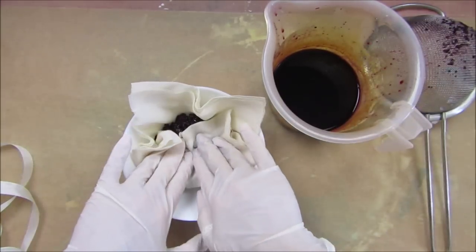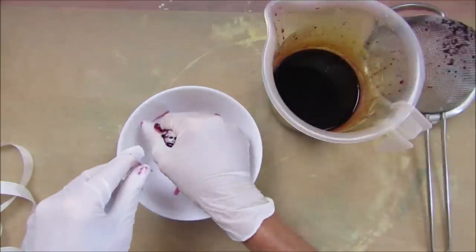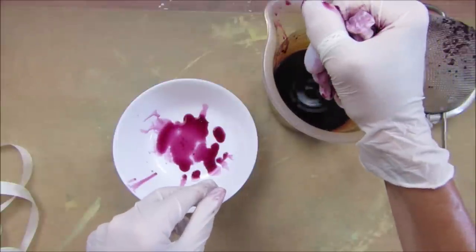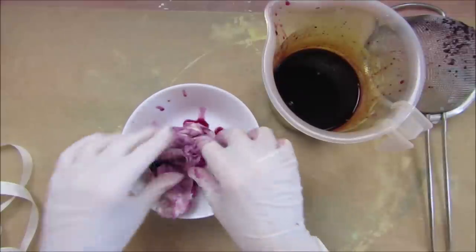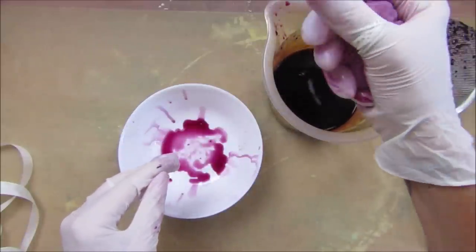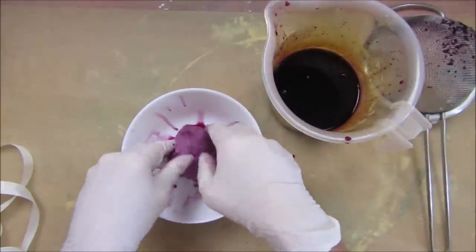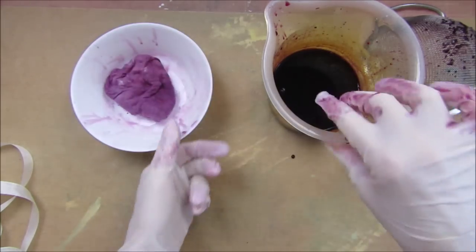I'm going to put the cheesecloth in there and scrunch it up to get as much out as I can, because there's still lots of liquid in there. I could squeeze that in like this — squeeze it down. We've got a lot and I'm just going to leave that in there so we can get a nice bit of color from it. Let's squeeze the rest through there — how lovely. I'm going to leave that and see how it gets on.